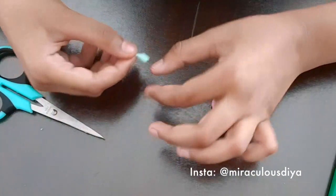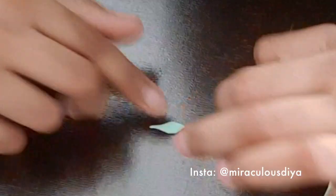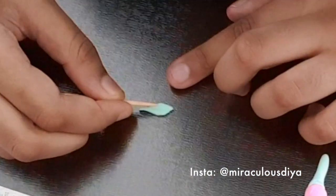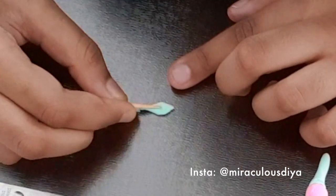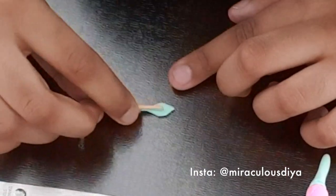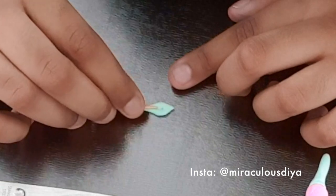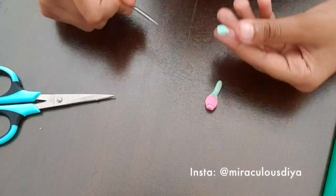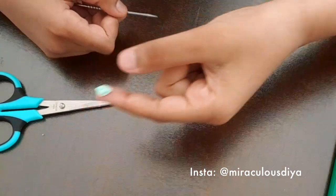Now the toothpick part comes — this is the tiny detail, so it's best if you use a toothpick or something else sharp. You just need to squeeze it a little bit like that. It looks kind of like this — the center line.